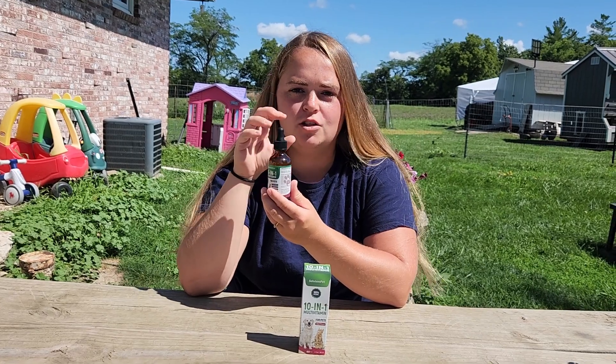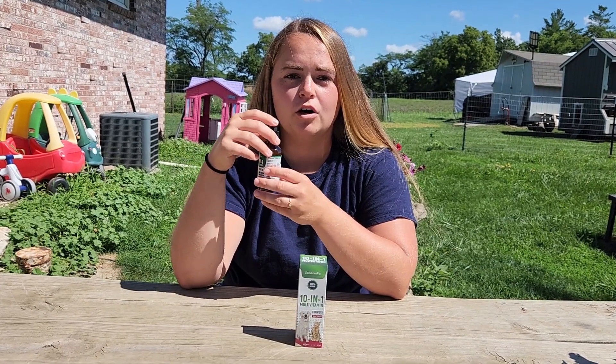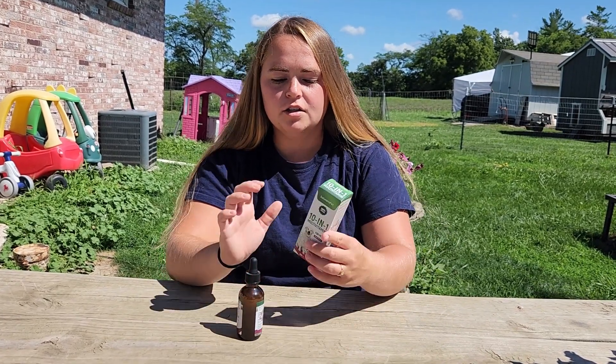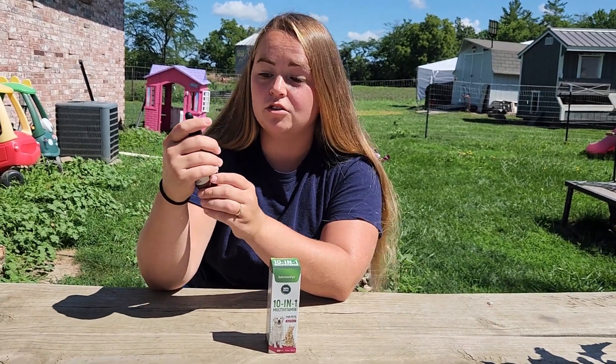There are different ways that you can administer this to your pets. You can either put it over their food, put it in their water, or give it to them by mouth. The dosing is going to depend on the size of your pet, and on the side of the box and also on the bottle it does have those dosing instructions.